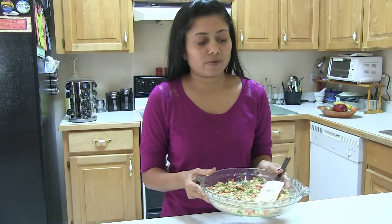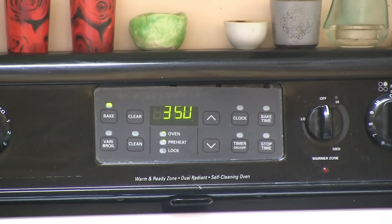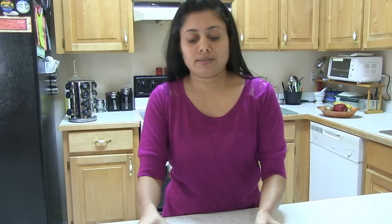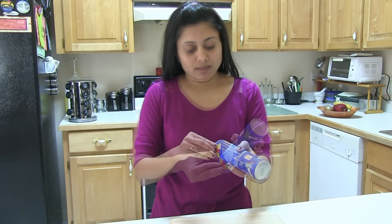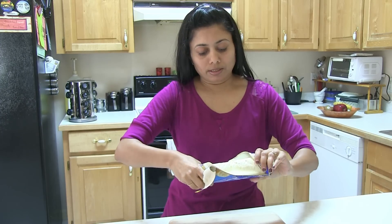The mixture is ready. At this point I'm going to turn on the oven at 350 degrees Fahrenheit. Let it preheat, and now I'm going to work on the crescent roll. Just open the tab or follow the instructions on the pack and unroll the dough.